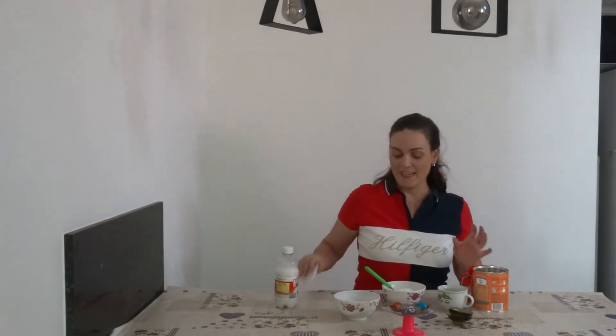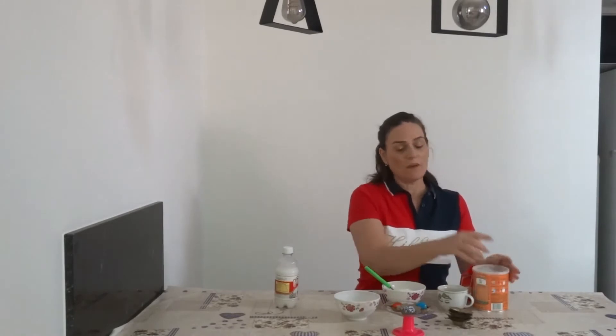Coconut, two spoons. And now, one spoon of coconut milk.